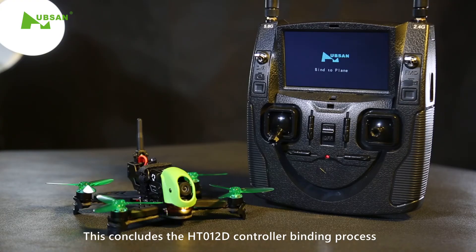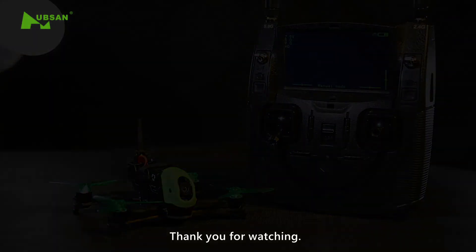This concludes the HT-012D controller binding process. Thank you for watching!